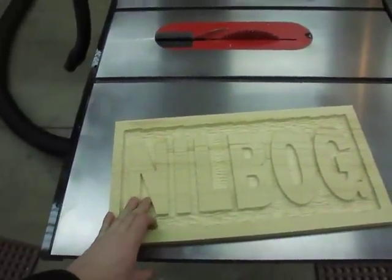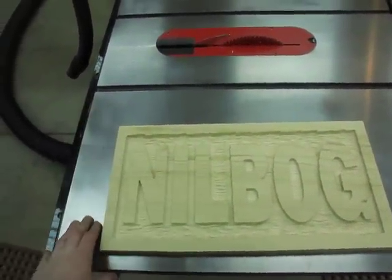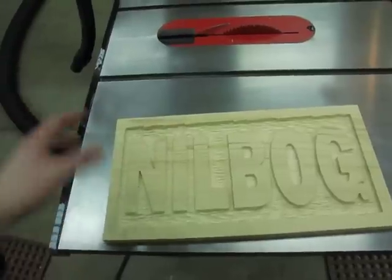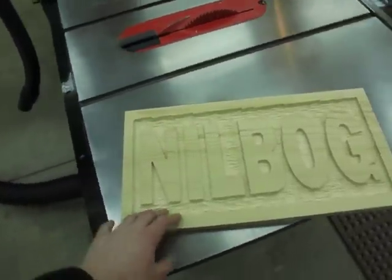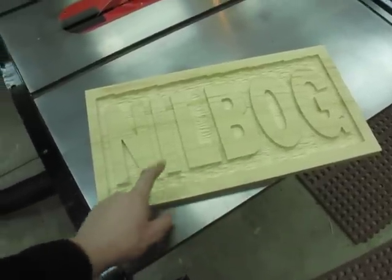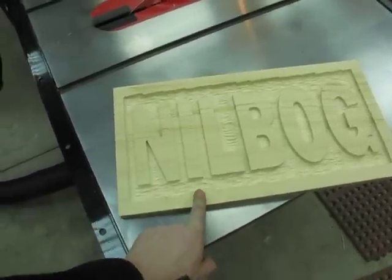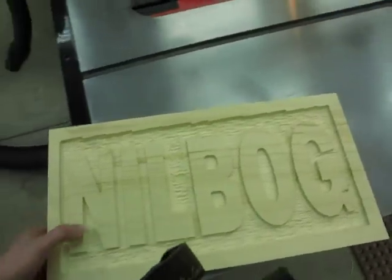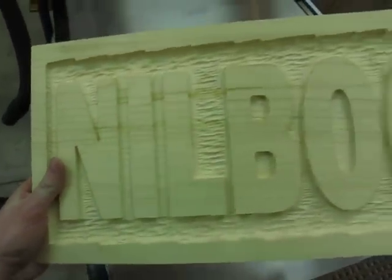If you're not familiar with Nilbog, go look it up — it's an absolutely atrocious movie, but that's for another video. These are just made with a text tool. I just made a box, made a pocket, and then ran some texturing at the bottom of that pocket. And I think they'll look pretty good.